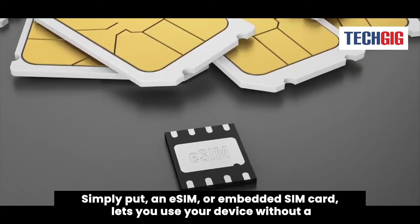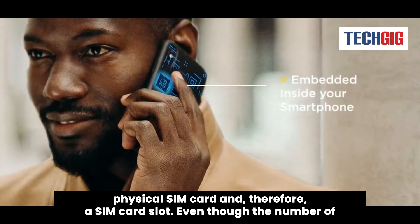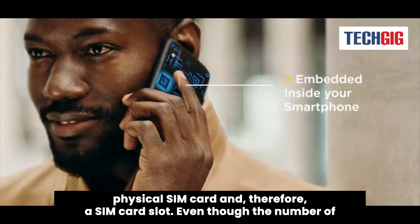Simply put, an eSIM, or embedded SIM card, lets you use your device without a physical SIM card and, therefore, a SIM card slot.